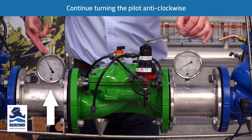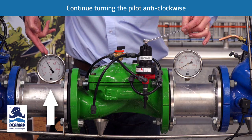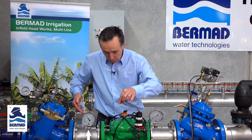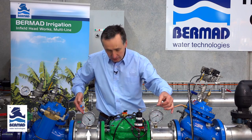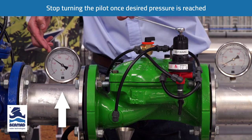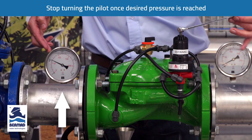We continue slowly turning the bolt anti-clockwise. We continually see water venting out through the bottom, and we do this until we achieve the desired pressure — in this instance, 400 kPa. We've now reached the target pressure of 400 kPa.